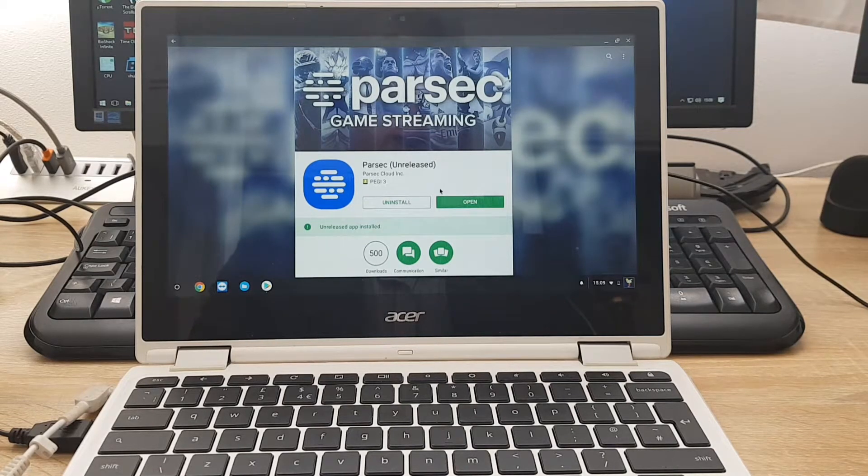Hello everybody, and welcome back to Mr. P Channel. Let's find out: can you stream Call of Duty to your Chromebook using a Parsec game streaming service?